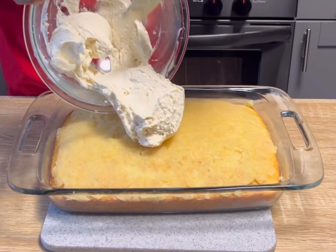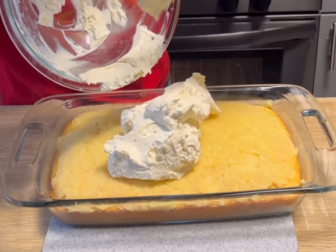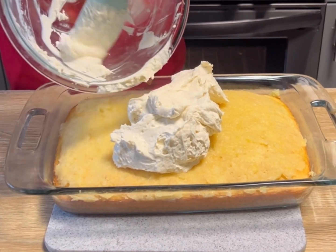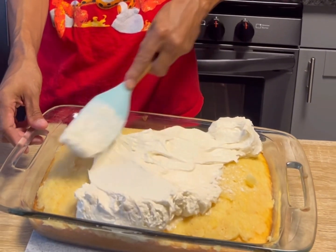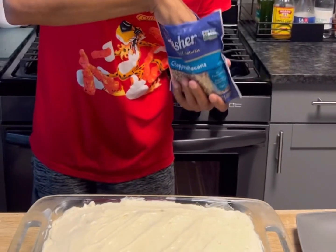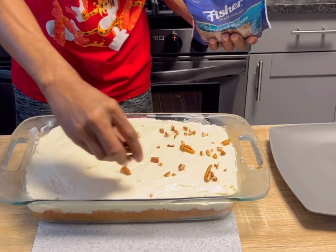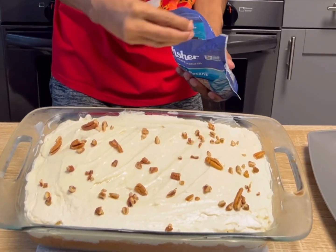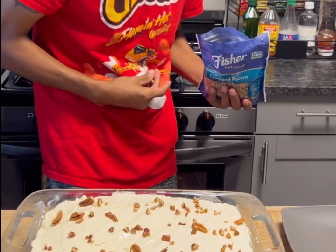Go ahead and grab your frosting you already made. Look at how nice and thick that frosting is — that's from the amount of heavy whipping cream I used. Get that all in there and smooth it all over the top of the cake. Once you get all that frosting spread, we're going to grab a little bit of chopped pecans — those are optional if you don't like pecans. And look at that right there — an Elvis Presley cake. Who would have known?